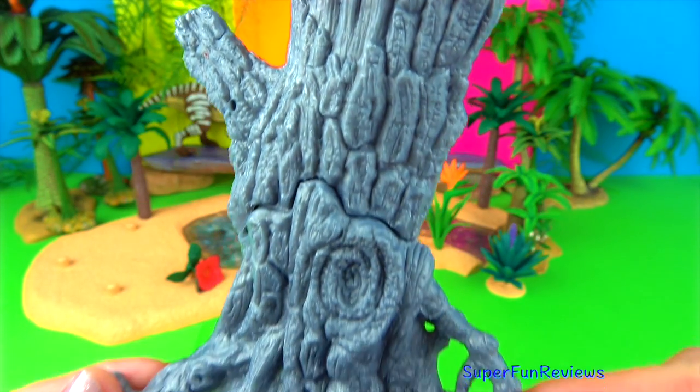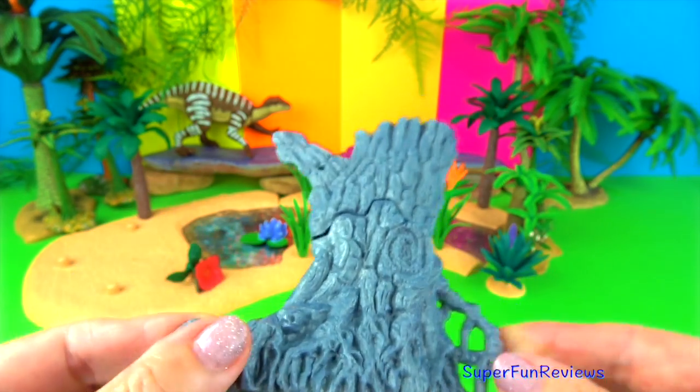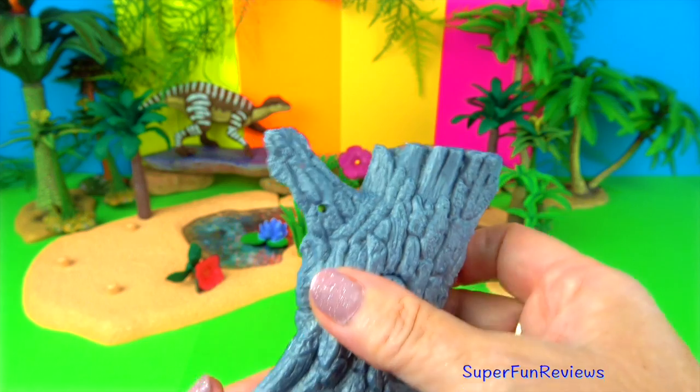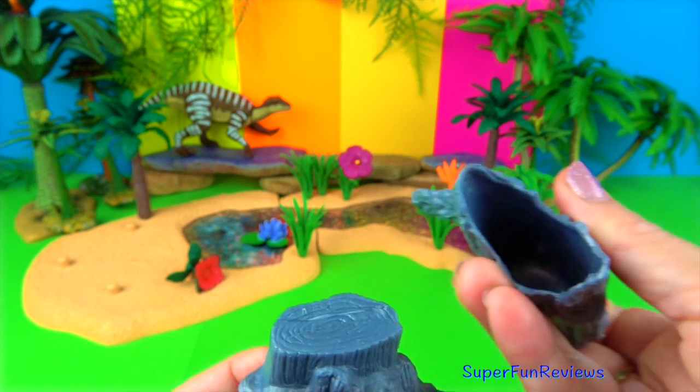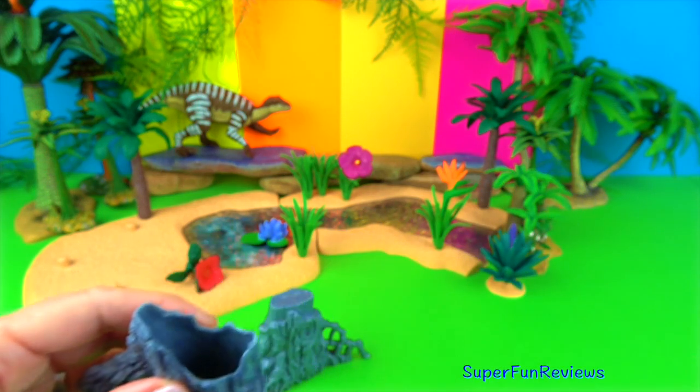This is a tree that came with the set. I rather like this. I'll show you what it can do. Give a thumbs up if you like dinosaurs. I'm going to put a big black ant in there. That will surprise someone else later.